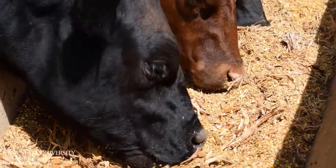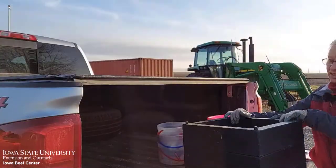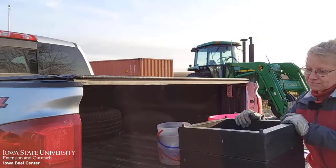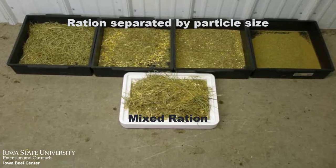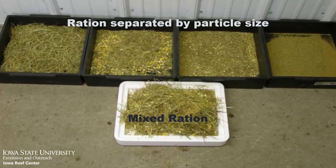Ideally, we'd like to see all four of these rations be the same, but that's not always the case. This week, we'll discuss how to use the Penn State Particle Separator, or the Shaker Box. Originally developed to determine the particle size and rations for managing effective fiber levels in lactating dairy cows, we have adapted this tool for several feedlot applications.